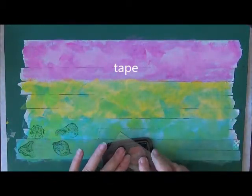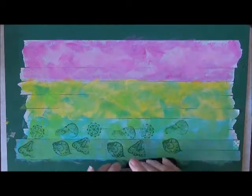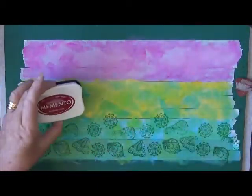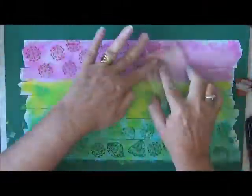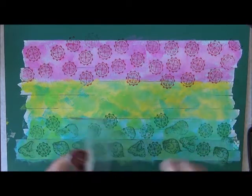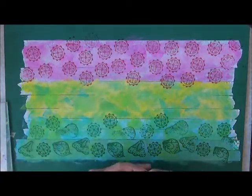It might take a bit for that to dry, but that's okay. I'm going to use a different colored ink now — the Memento Rhubarb Stalk. And I might just go for the black on this one.